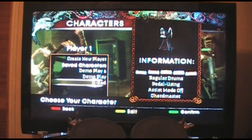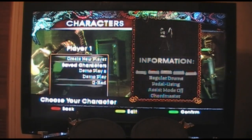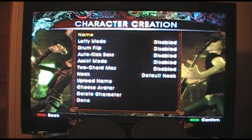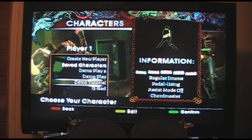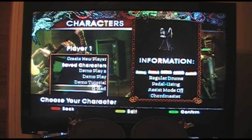It's going to ask you to create a character if you don't have one made. Here's the create a character screen. You see it's got a name field — just hit enter and type a name. There's a demo tutorial and a place to set peripherals. When you're done, go to finish. There's your new name right there, and here it shows your peripherals assigned to the character.